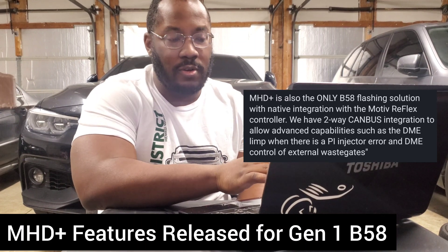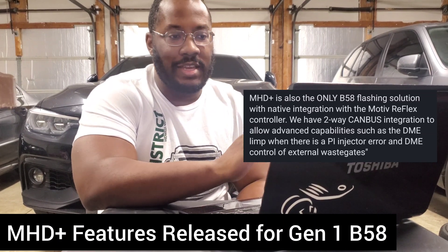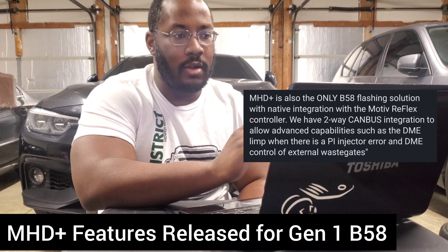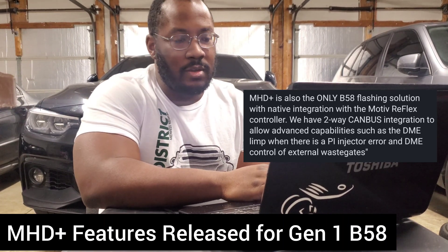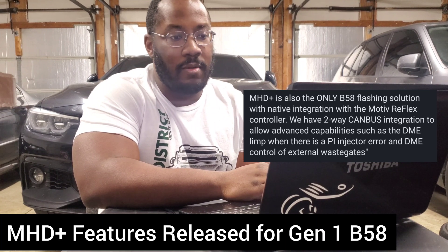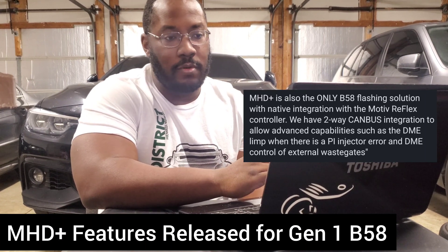You'll also be able to see a lot of details when you're logging your car. It's not full control — you can't actually tune the mode of Reflex or your port injection through MHD. But it does have complete two-way communication where you can log the car, see if there are any errors, and diagnose problems. That's a really big deal. You can see all the notes on their website and in their posts. It's really nice to have that complete integration, not just with the car, but with your tuning platform as well.